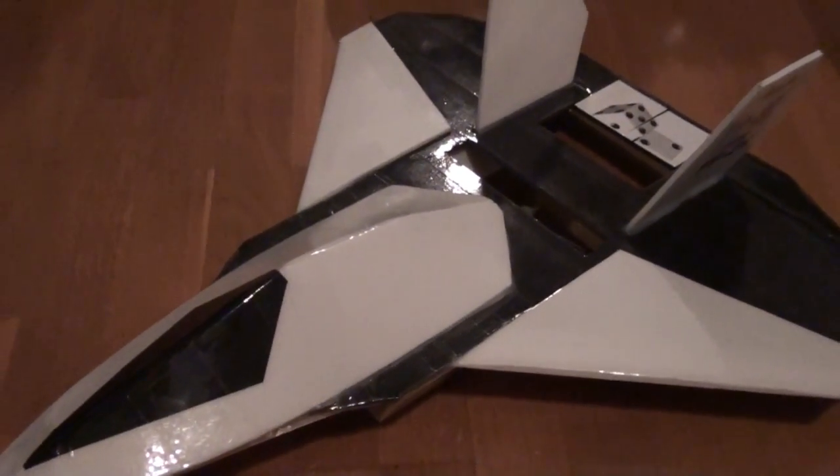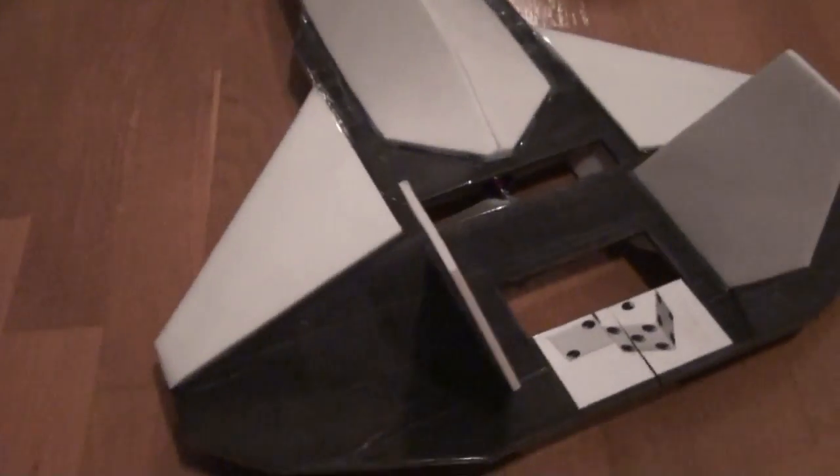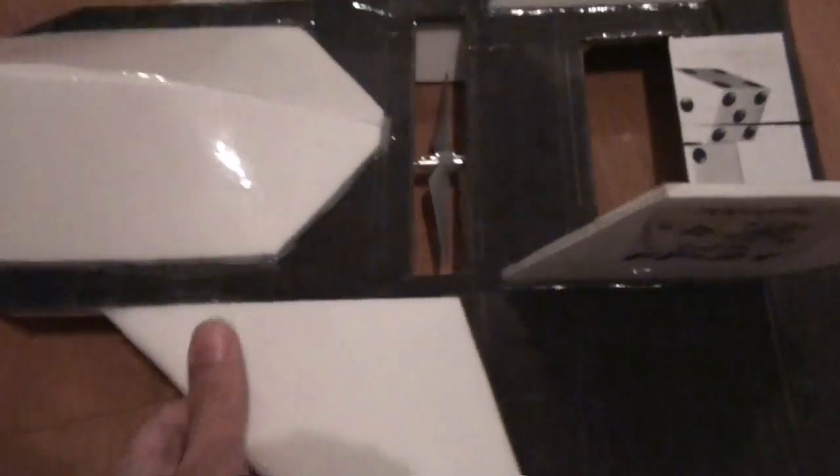The bad news is that it was not on film, because I didn't get anyone out there to run the camera. So a quick review: center of gravity now is two inches back from the leading edge of the wing, right here, and that seemed to be the sweet spot.